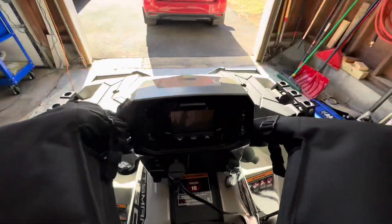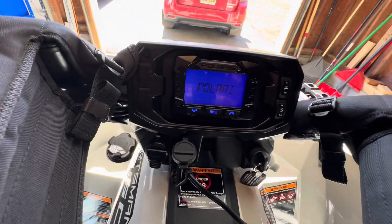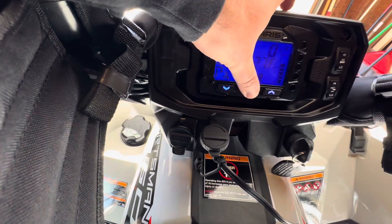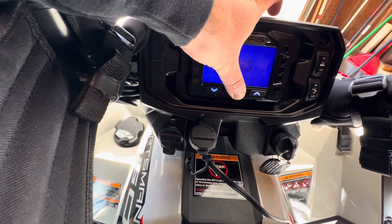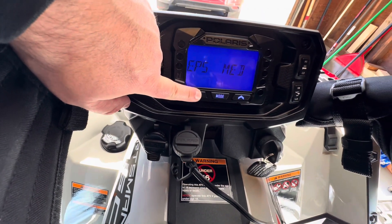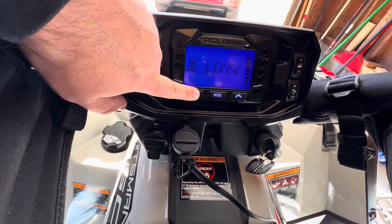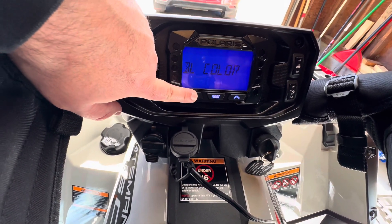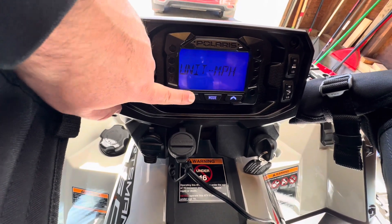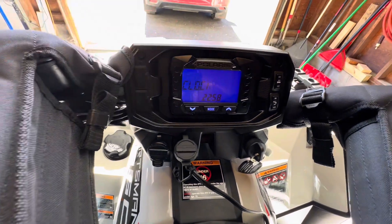I'll show you right here. Don't mind the mitts — it is winter in Northern New Jersey. Let's go to the settings here: options, units, electric power steering, service, backlight level, backlight color, clock, Fahrenheit, miles per hour — no Bluetooth in the options menu.